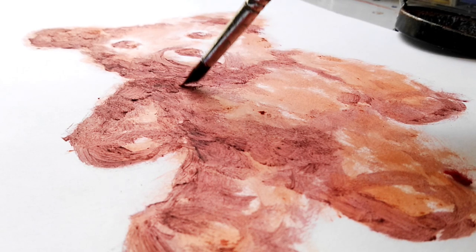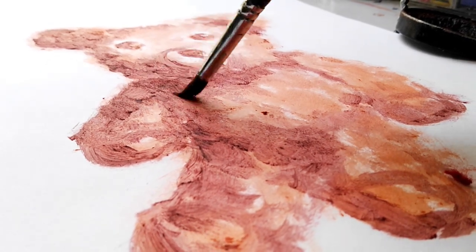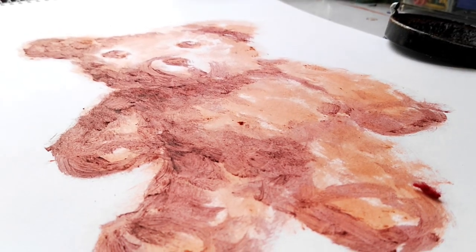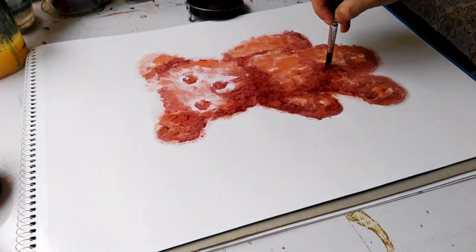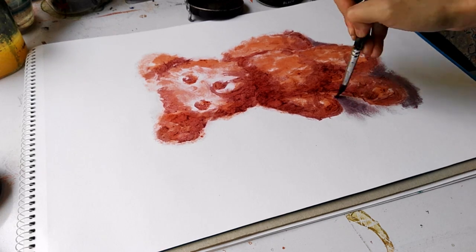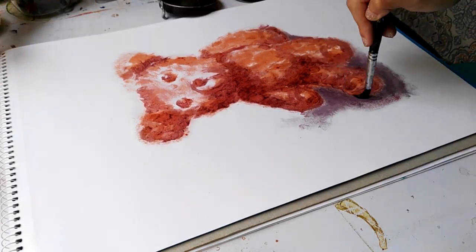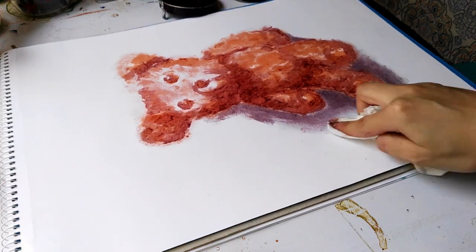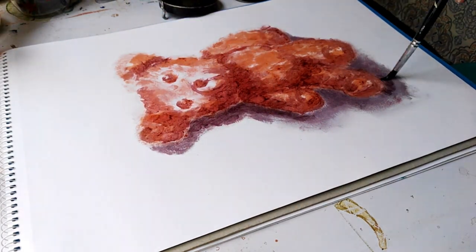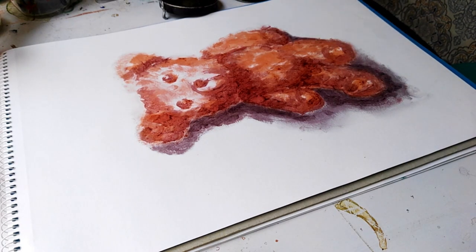Overall, my experience with shoe polish was not quite what I expected. I thought I was going to get a different texture or a different feel of medium, but it really resembled oil paints. I use oil paints very often, so it wasn't much of a challenge or a different experiment — but I could use shoe polish if I'm running out of oil paints.